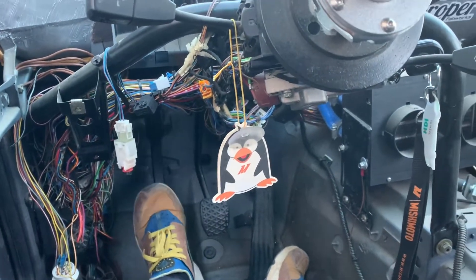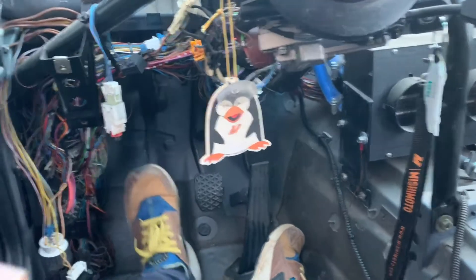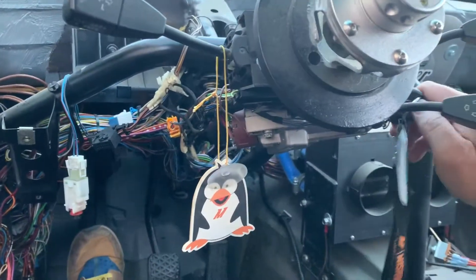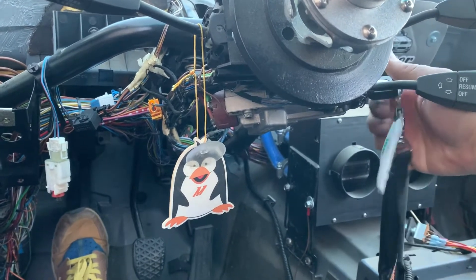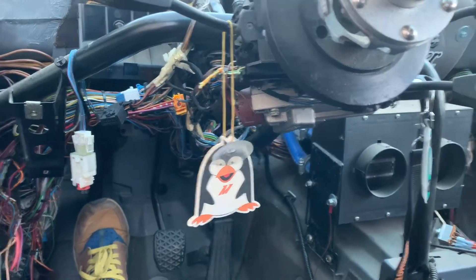I think I just need to bleed it one more time and that should be it. Feels good.